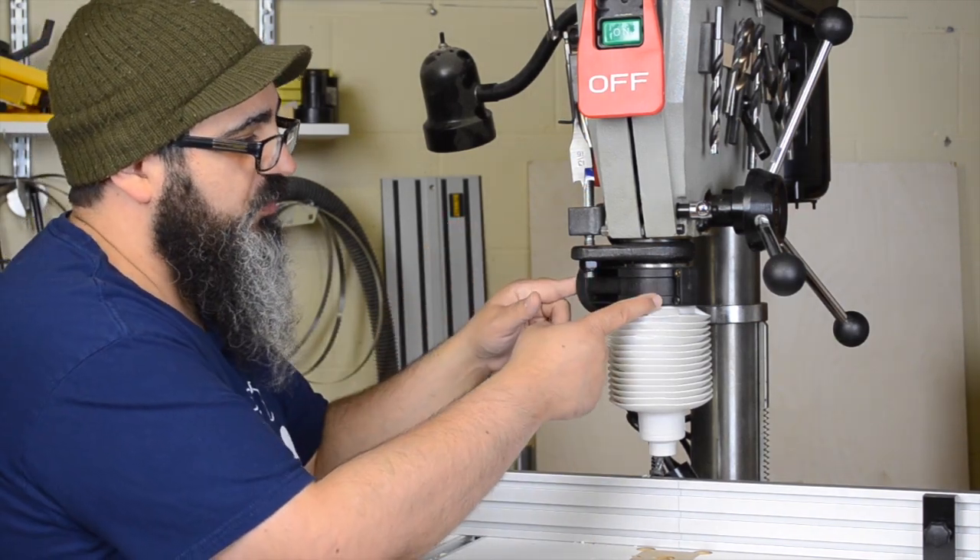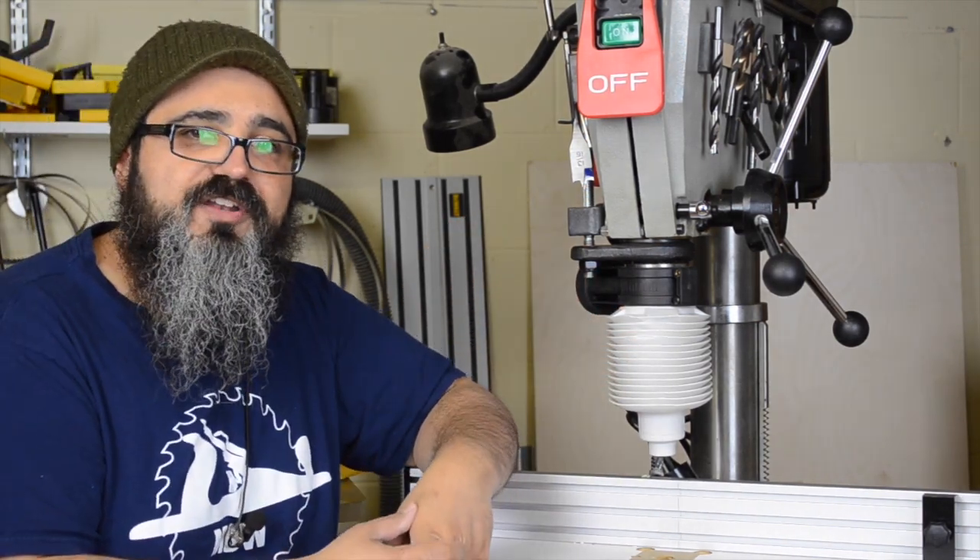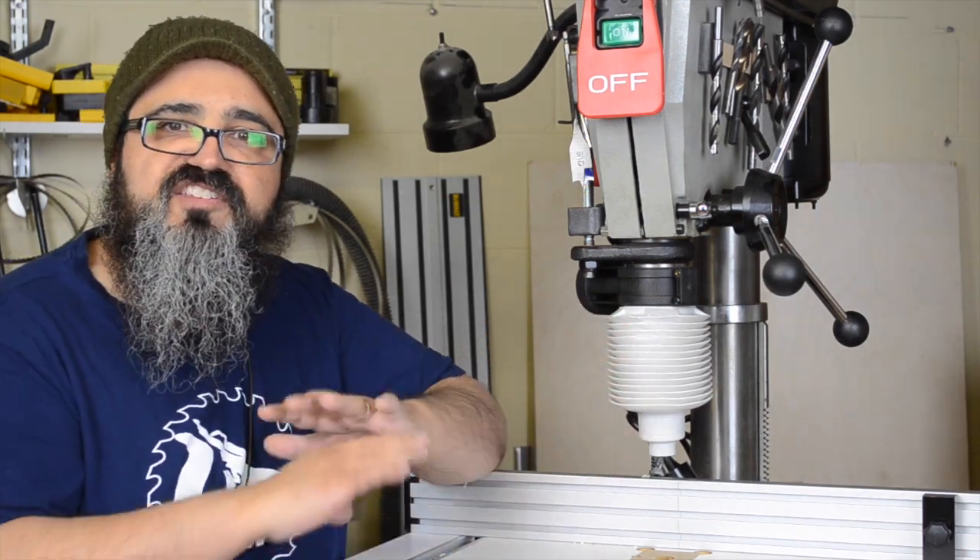On today's Matt's Basement Workshop, we're going to be talking about the Drillnado, which I keep calling the Sharknado, but it's actually the Drillnado. There are no sharks involved in this whatsoever.